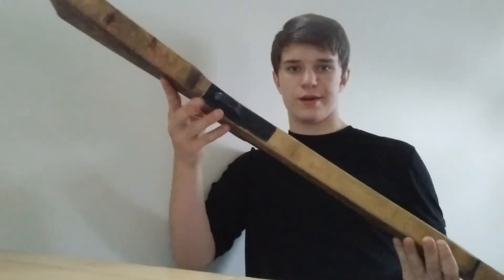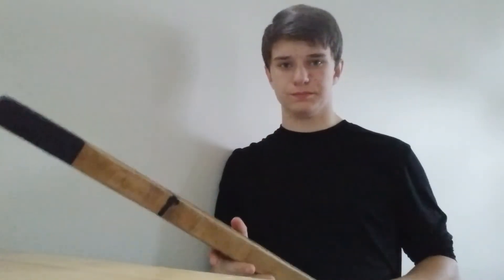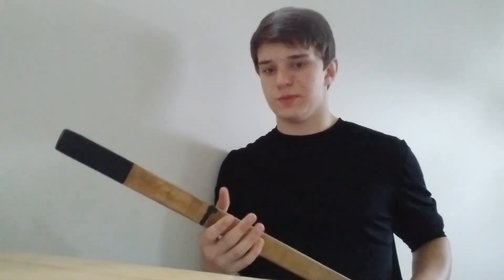You have a metal trigger guard, and the action here and the barrel is actually steel wood. I didn't want to make a metal barrel because that would just be too hard.